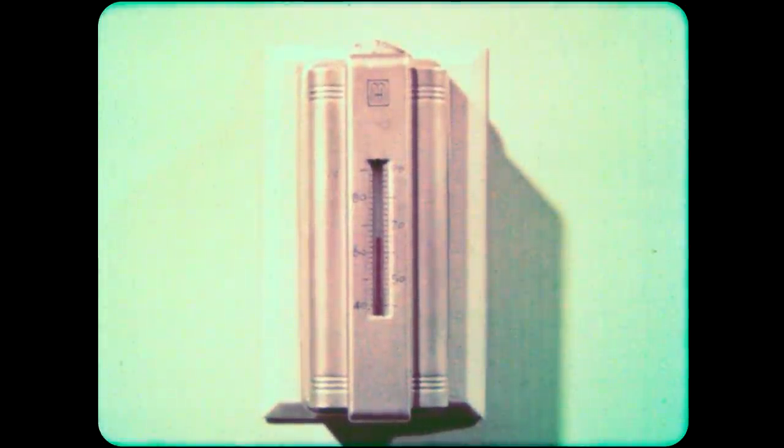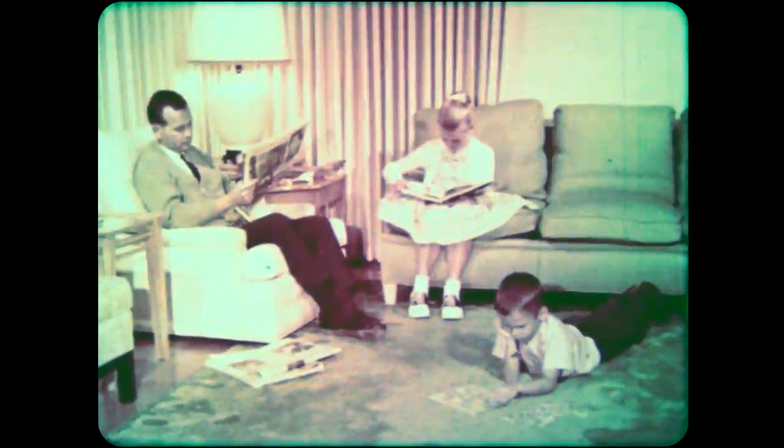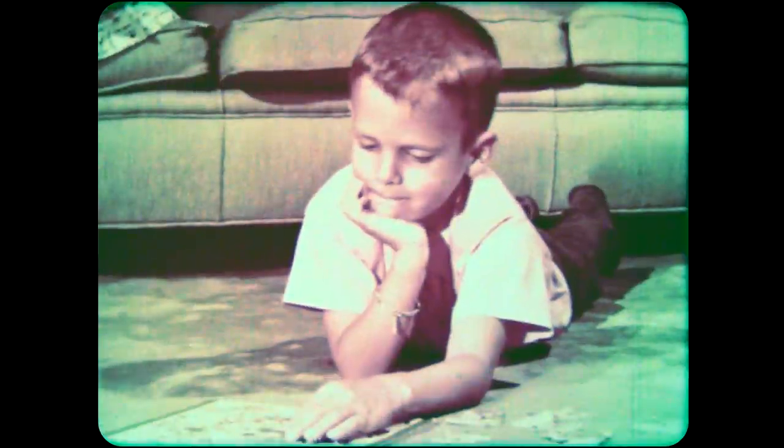A home thermostat is another kind of thermometer. The thermostat can be set for the temperature that the family finds most comfortable. Most thermostats can be set for any temperature between 50 and 90 degrees. When the temperature in the house drops below the one set on the thermostat, it turns the furnace on to heat it. And when the temperature is right again, it turns the furnace off, keeping the house at just the right temperature, even on a cold winter evening.